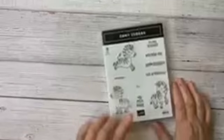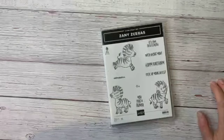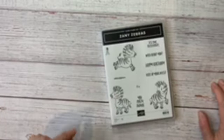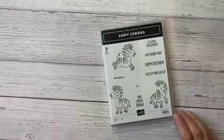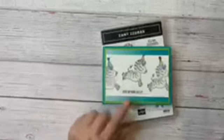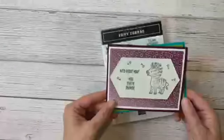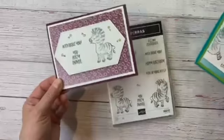Today I'm going to work with our fun little Zany Zebras stamp set. This is the set I am featuring in my March Class to Go. Registration is open now — it closes on March 9th. So you're going to want to hurry. We're doing two really quick birthday cards with some watercolor pencil coloring, some fun elements, and some fussy cutting, which I hate, but I'm going to do it tonight.